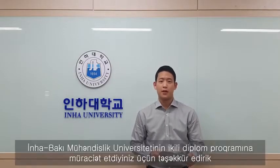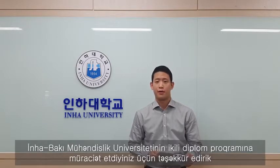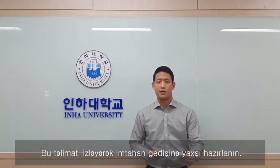Hello everyone, how are you doing? Hope you're all doing well. Thank you for applying to Inha Park Ho Engineering University dual degree program. This video is made to help you understand how the online exam will be proceeding, which is managed and conducted by Inha University in Korea. Please watch this video carefully to the end, and be well prepared to exercise your maximum capacity at the actual exam. Now, let's get started with the tutorial.